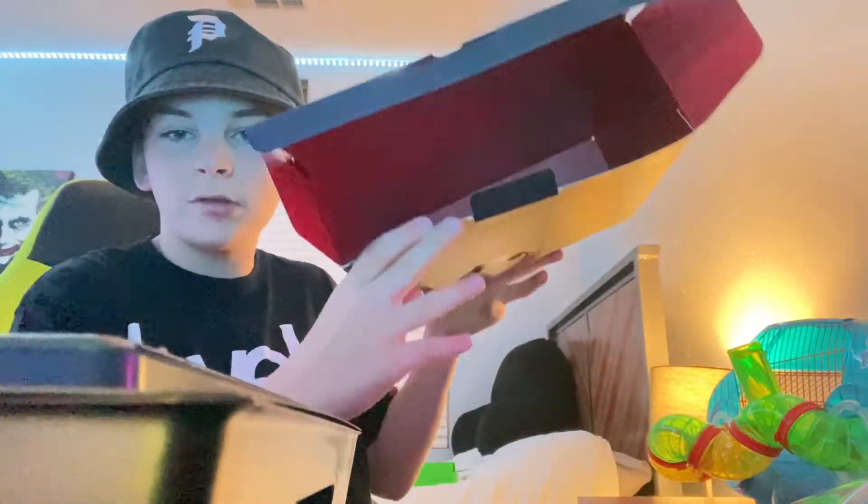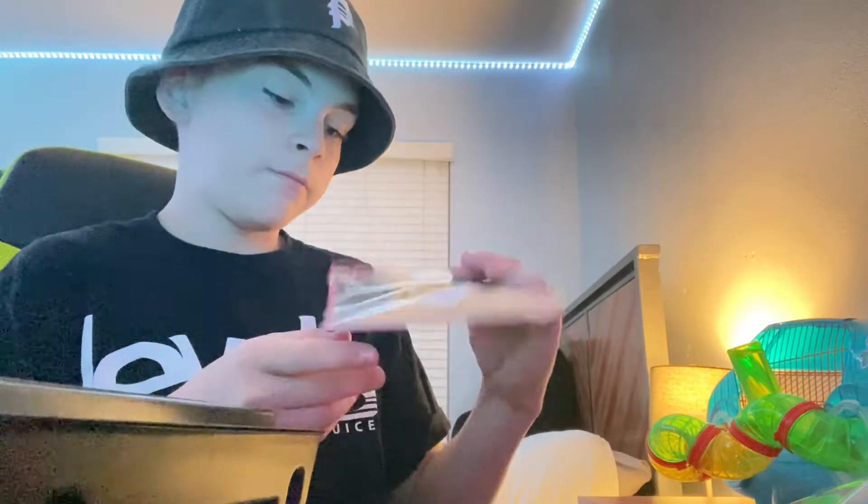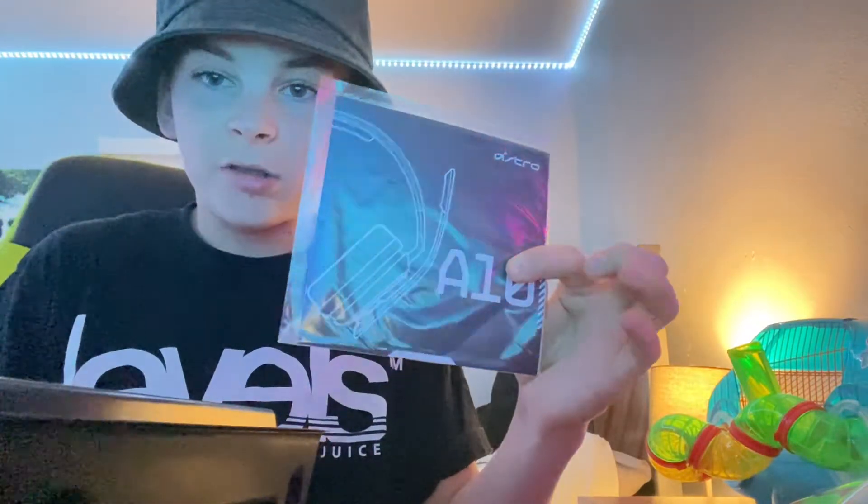The box has nice designs on it. Right off the top it has little instructions and attention information for the A10 headset. And then if you lift it up, here's the actual headset itself, all wrapped up inside.